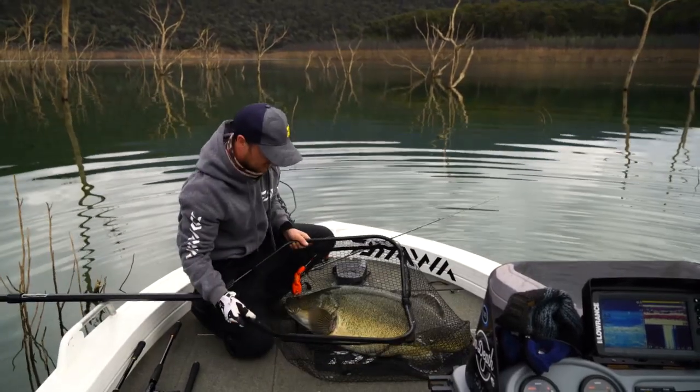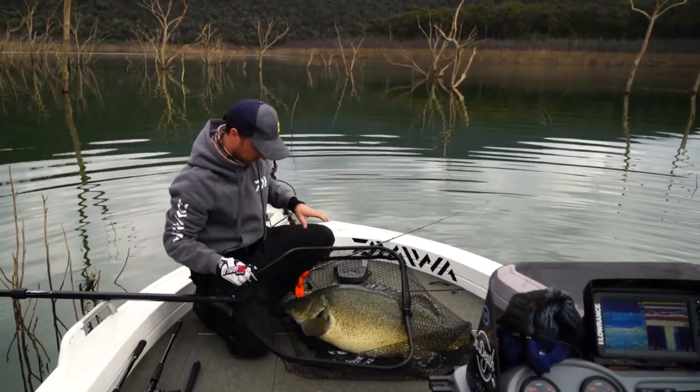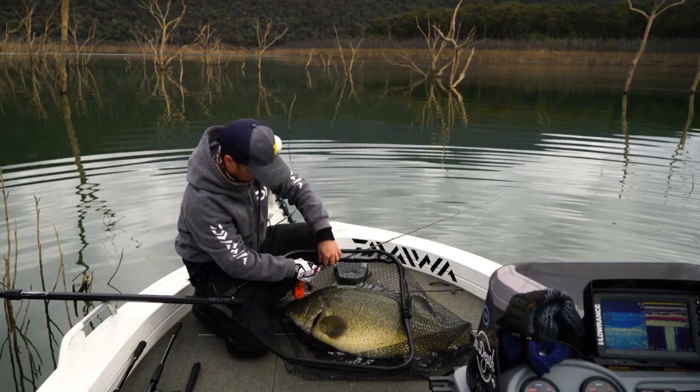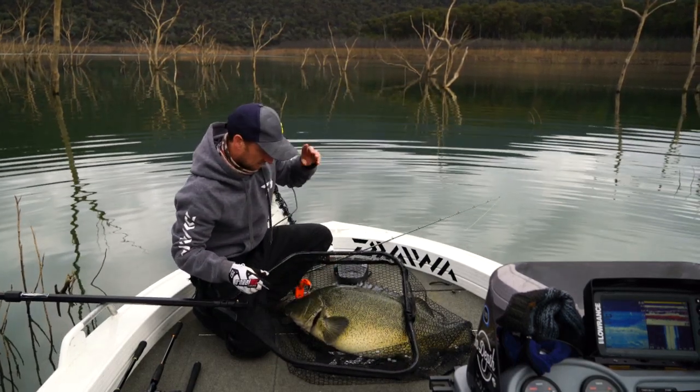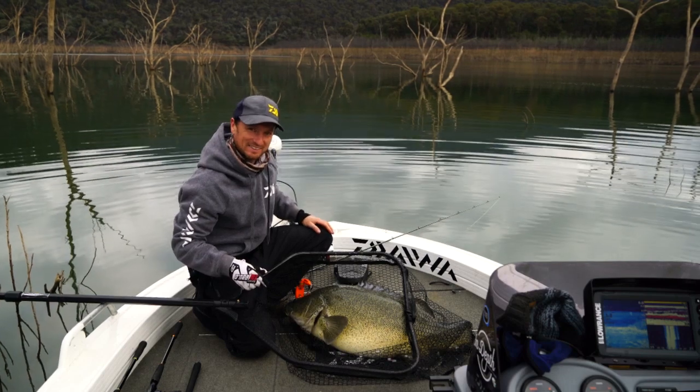So I had a pretty quiet morning today, missed one other fish and saw another one, had a follow from another one and I thought that was it, luckily it wasn't.